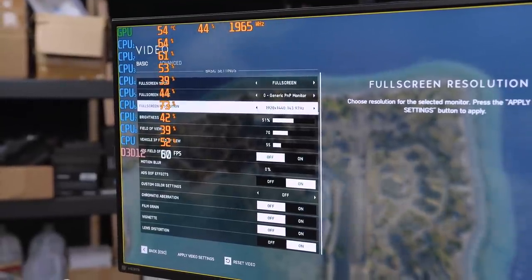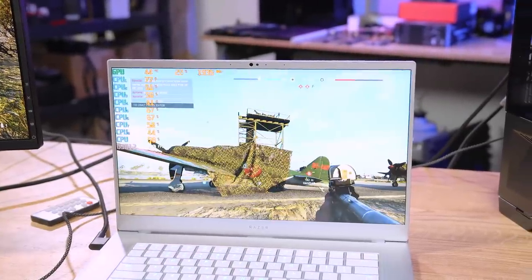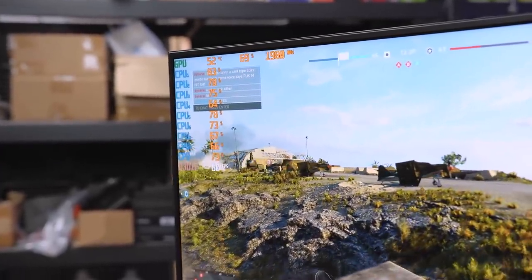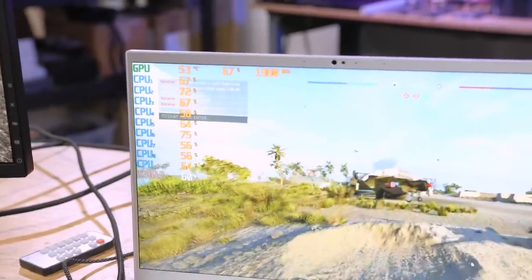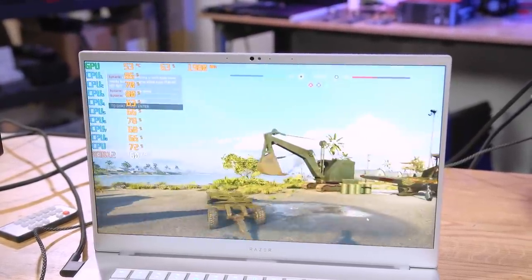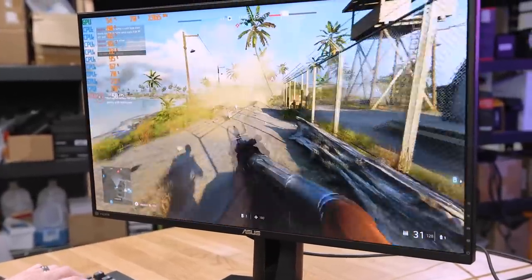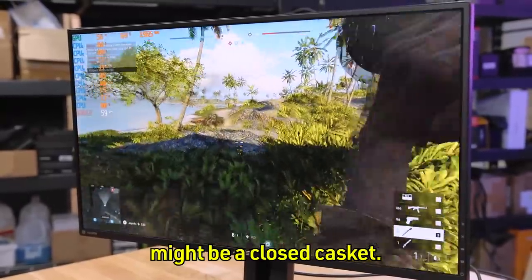Let's also try 1440p 60fps and see how the stream handles it now. GPU usage is at 70%, our CPU is in the 60s and 70s on utilization, and our gameplay — we're actually playing at 1440p. So this really shows that we do not need high-end hardware to start entertaining people.